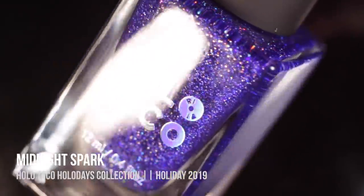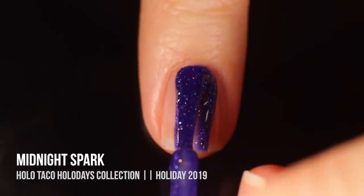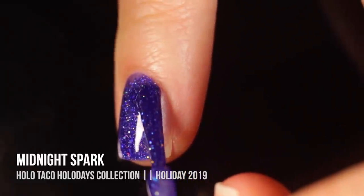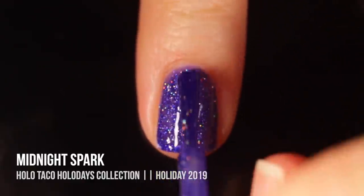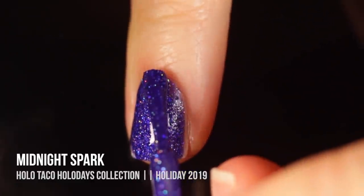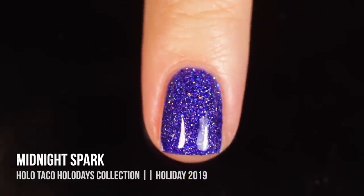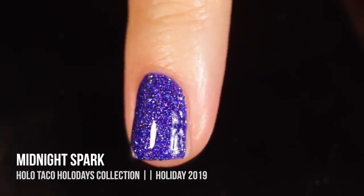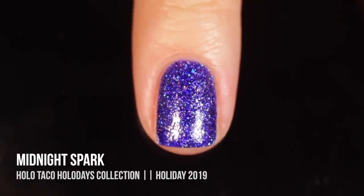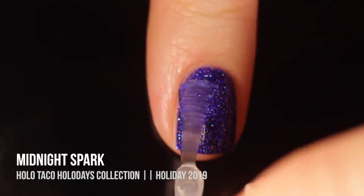Next up we have the shade Midnight Spark, which is a really beautiful royal blue full coverage scattered holographic nail polish. I was really excited about this one — Christine said in her video that it is another galaxy in a bottle type of polish. I love that rich blue; it's similar to the Royal Tea blue but this one obviously has that holographic sparkle in it already, and I was able to get full coverage in two coats as recommended. This would be perfect for winter nail art or perfect for Hanukkah. Again it does dry to a slightly textured finish, but a couple of quick coats of the Glossy Taco will remedy that and make it super sparkly.